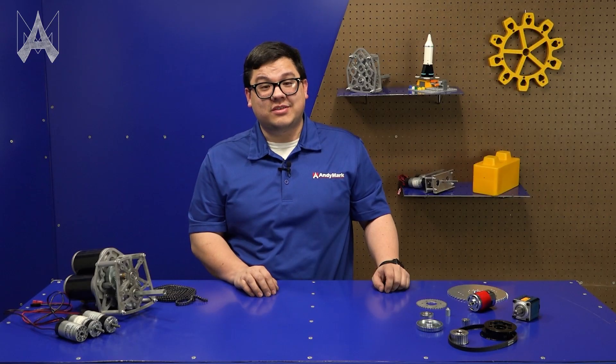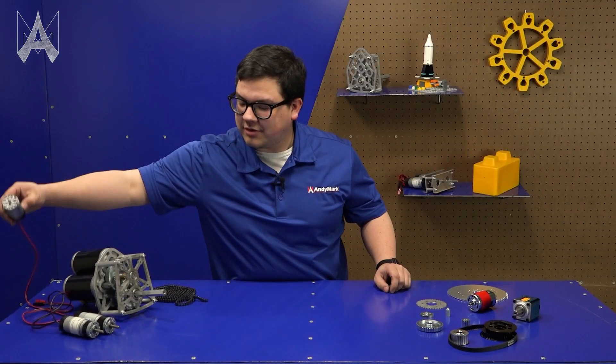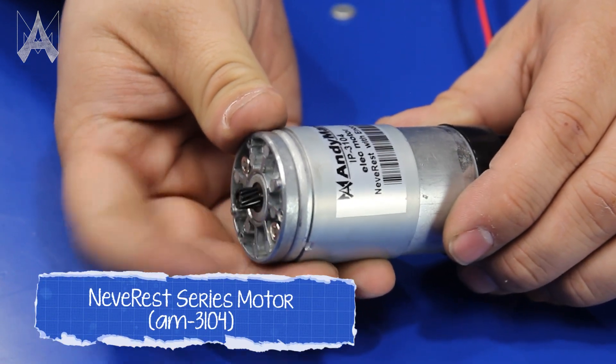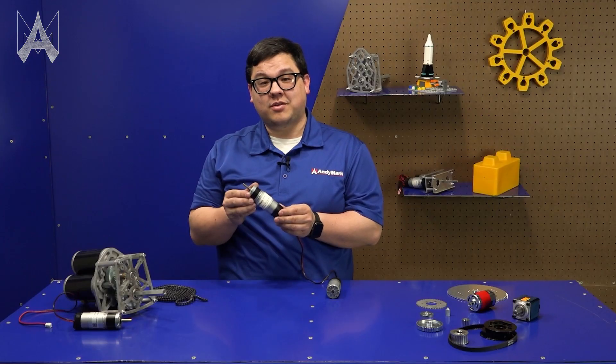There are many ways you can change the speed of your motor into torque. One way is to use a gearbox. Here we have a Baron neverest motor whose output will spin about 5,000 times a minute but won't have a whole lot of torque. By putting a planetary gearbox on the end, we can decrease the speed and increase the torque by a factor of 3.7.